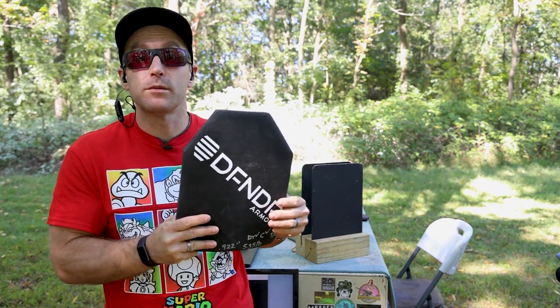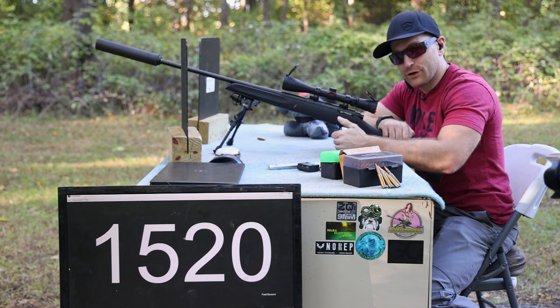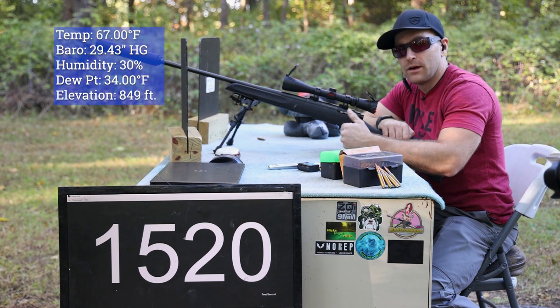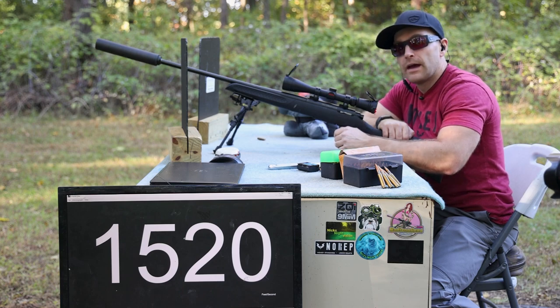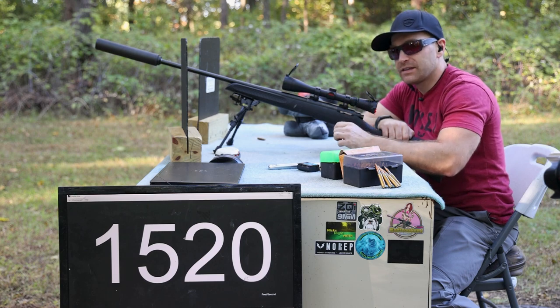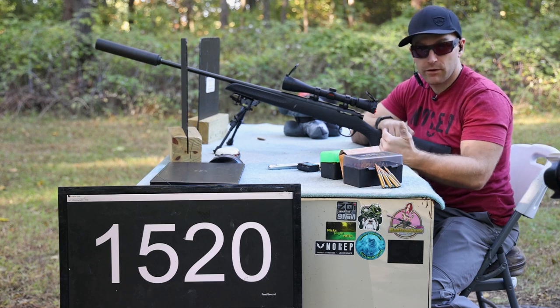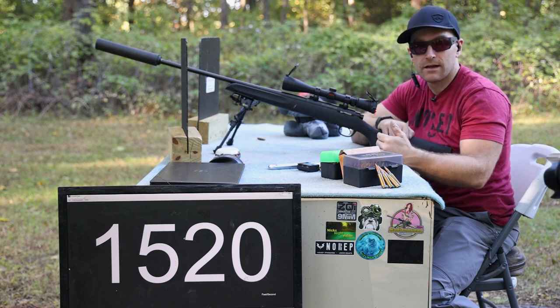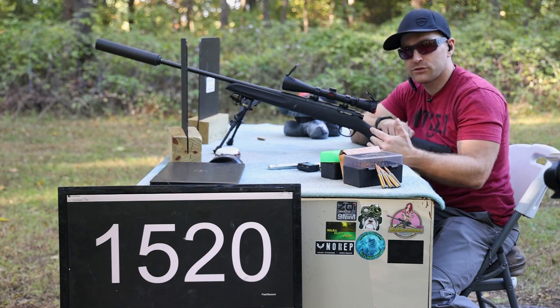Somewhere in this plate you're going to hear cracks — it'll be hard to hear, I'll have to be quiet. As long as the ceramic and polyethylene are properly bonded together, those cracks do not — or should not — degrade the performance aspect of the plate. It's about 65 to 70 degrees outside today. We recorded this on the same day as the 1092 G2 plate. I only have one plate of this, so we're going to start off with M80 ball as our baseline — 145 to 150 grain full metal jacket, spec calls for 2750 feet per second, plus or minus 30.